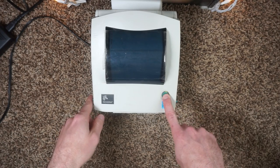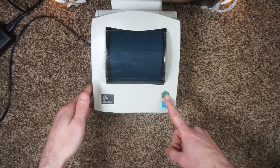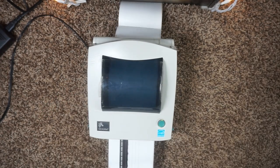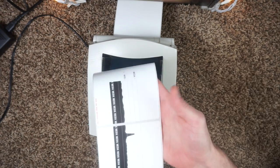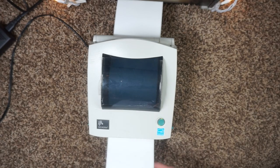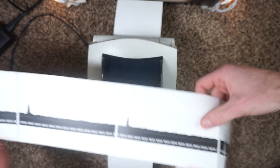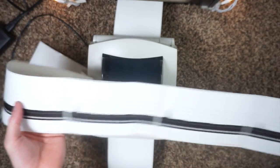We're going to do a full calibration for example purposes in case you need to calibrate your GC420D. We're going to hold this down again, count to seven flashes, and then release. The calibration takes nine labels to calibrate, so do be aware of that.